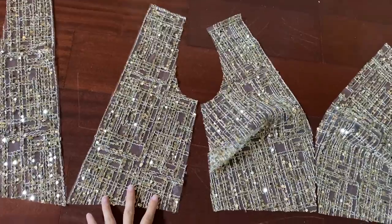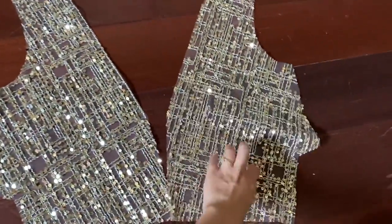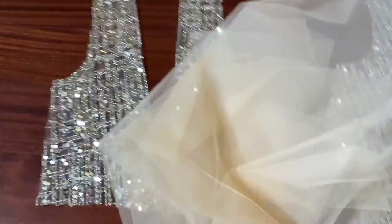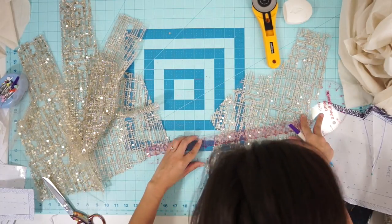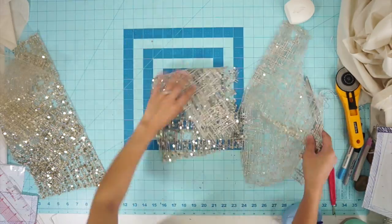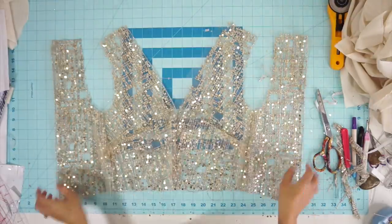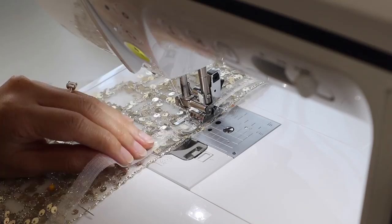I have my bodice pieces cut out — two back sides and two front sides. There are darts that go here on the side so I'll have to sew those together, but before I do so I'm going to cut out a facing for these pieces out of this nude tulle fabric. First I sewed all the darts closed. Then I pieced together the bodice by sewing the center front together and the side seams closed. I repeated the same thing to the lining bodice, and then I sewed the two layers right sides together along the front and back neckline. Since both layers of my bodice are tulle, I reinforced the seams with stay tape.